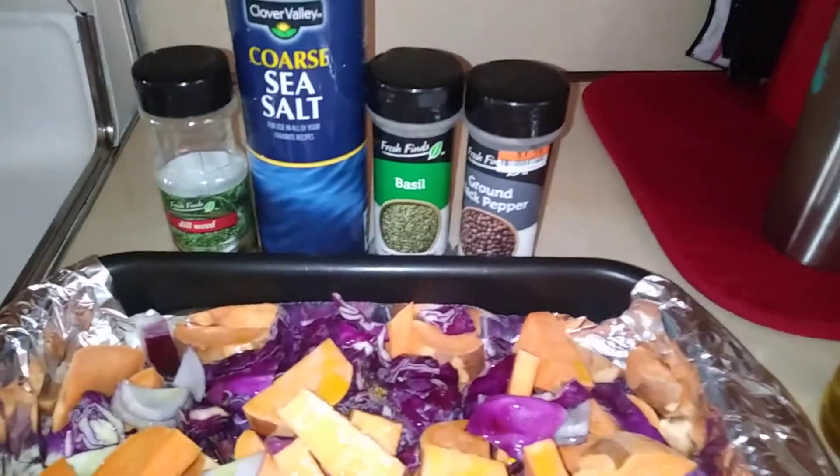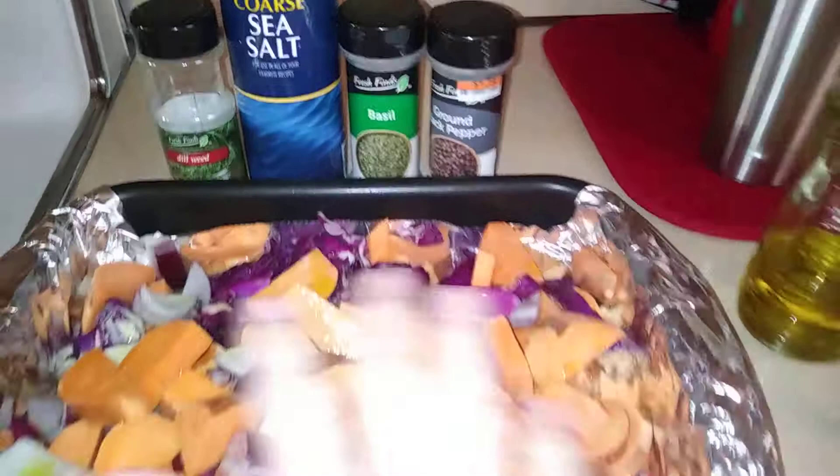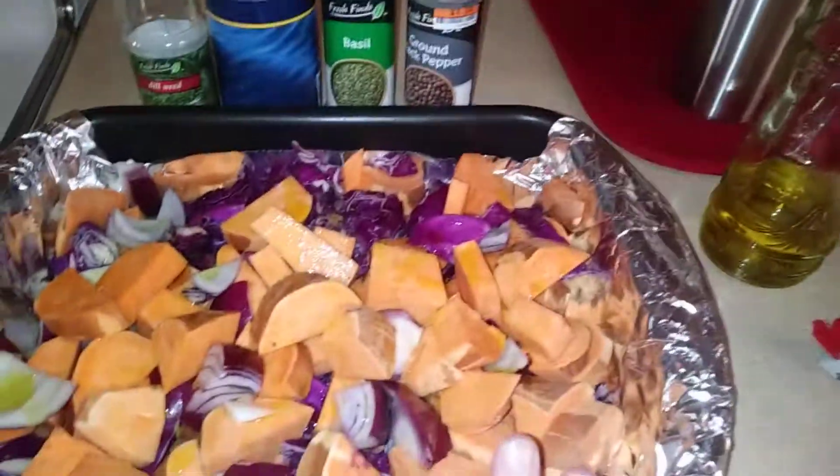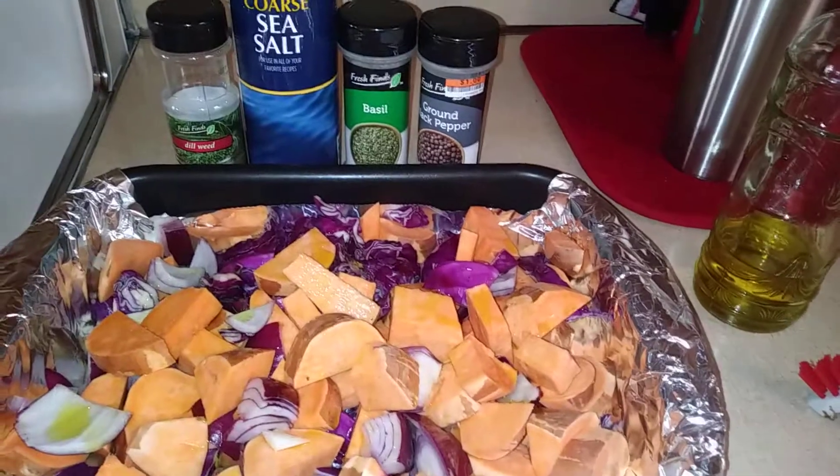Now I'm going to add my seasonings, which are dill, sea salt, basil, and ground pepper — I'm going to sprinkle that over. The oven is set at 425 and I will cook this for at least 45 minutes.